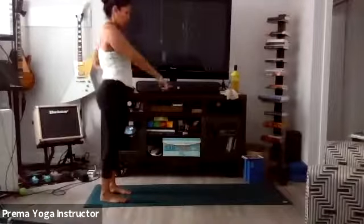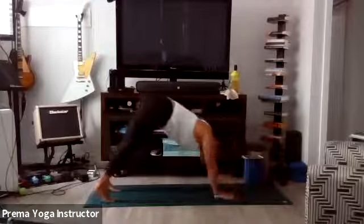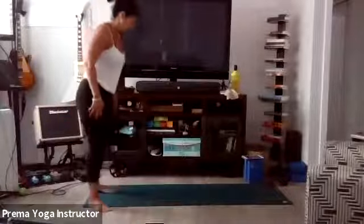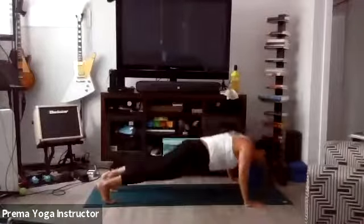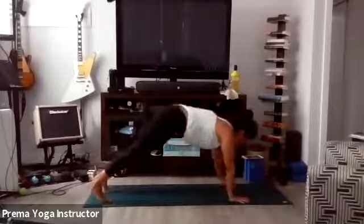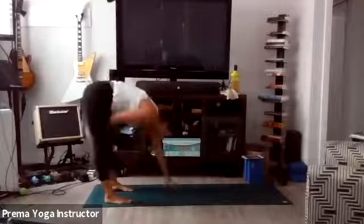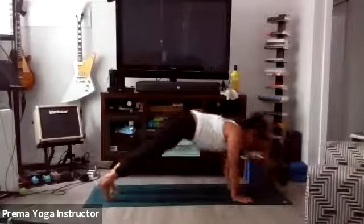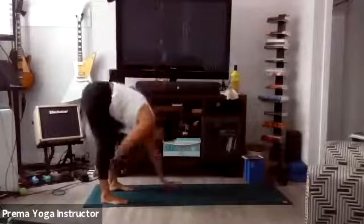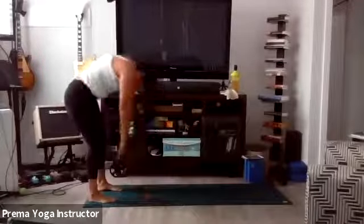Inchworm with a push-up. Walk it all the way down, push-up, walk it all the way back. Here we go — take it down, push-up, walk it back. Keep going. Breathe. Push-ups can also be done on your knees. You just choose where you want your hands. If they're closer, it's a tricep push-up. Two more. One more everyone — breathe. And bring it all the way up.